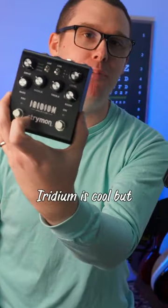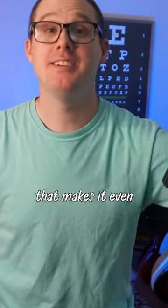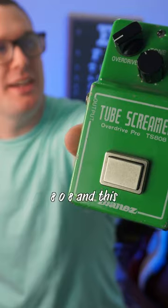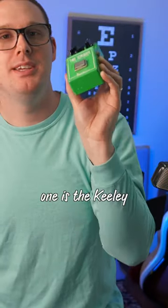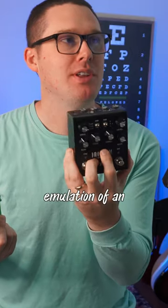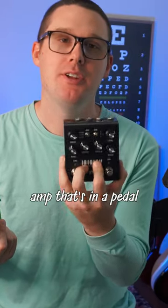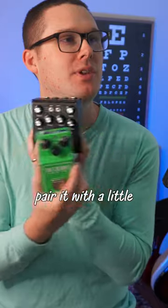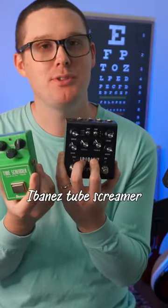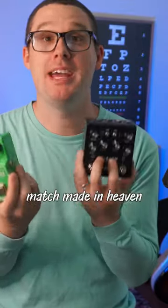The Strymon Iridium is cool, but there's one type of pedal that makes it even cooler: the Ibanez Tube Screamer TS-808 — this one is the Keeley modded version. When you take a digital emulation of an amp in a pedal like the Iridium and pair it with a little bit of crunch from something classic like a Tube Screamer, it seems to be a match made in heaven.